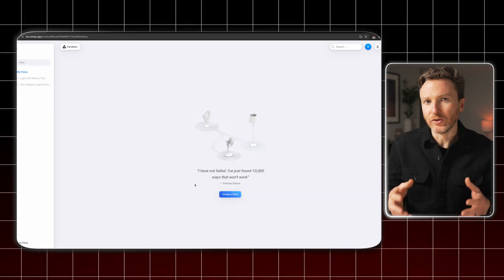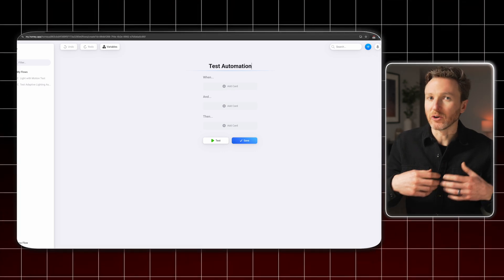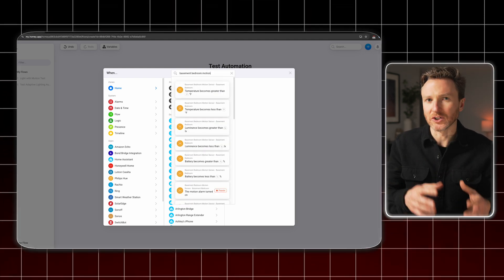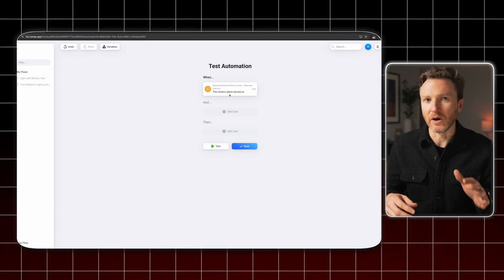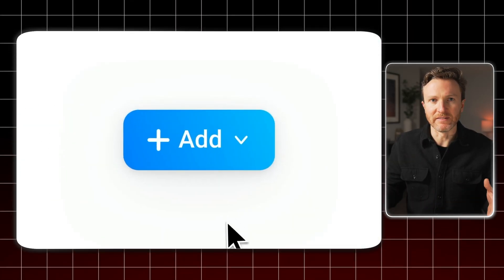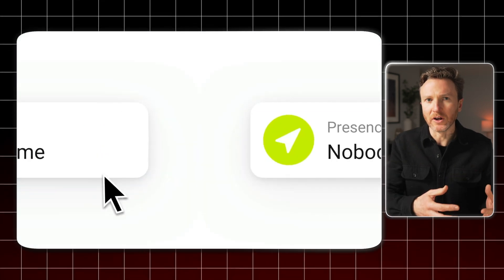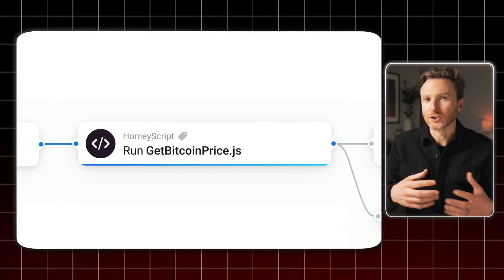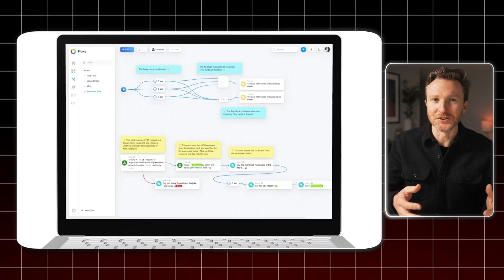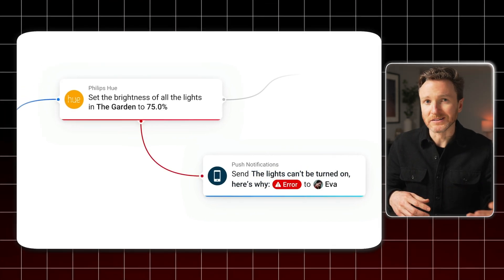Flows is the Homey term for automations. When you create a flow, you choose between standard and advanced. Standard flows use when/and/then logic to determine the trigger, conditions, and actions for your automation. This is great for creating quick and simple automations, and Homey makes it really simple to get started. I love how easy and beautiful this is. If you want to do just about anything with your automations, then you'll want to check out advanced flows. This opens up an infinite canvas that reminds me of the Node-RED programming tool, but less complex. Advanced flows include additional blocks and cards for making more elaborate automations, like adding a five-second delay between actions, or running a script to get a certain number and then using that number in a notification. You can even pin a sticky note to the automation editor to help you remember stuff as your advanced flows get more and more complex. You can also add tags that notify you if some part of an automation fails to run as expected so you're not left surprised.